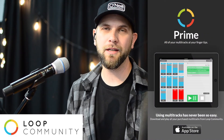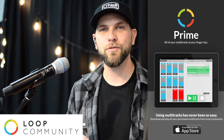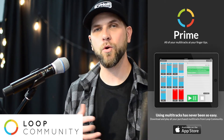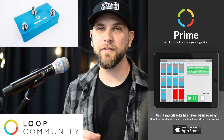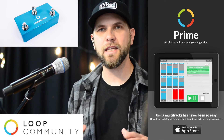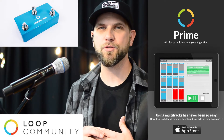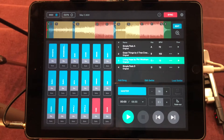This tutorial video will teach you how to use Prime by Loop Community from an iPad or computer, and be able to trigger pads, backing tracks, or click tracks for your worship team — and also to trigger them with a MIDI controller with your feet, especially if you are a guitar player or keyboard player where you need to keep your hands on the instrument.